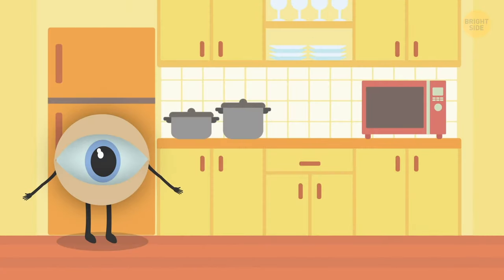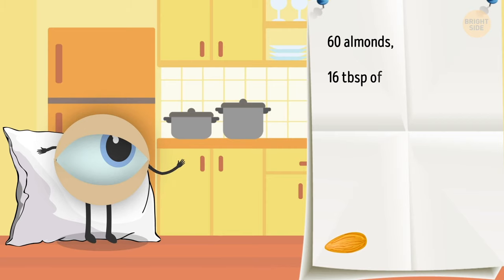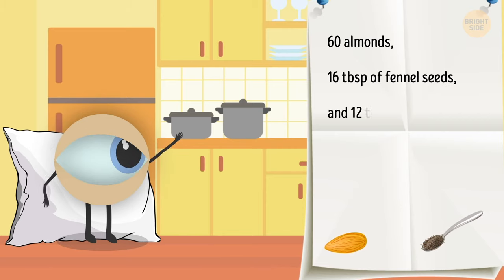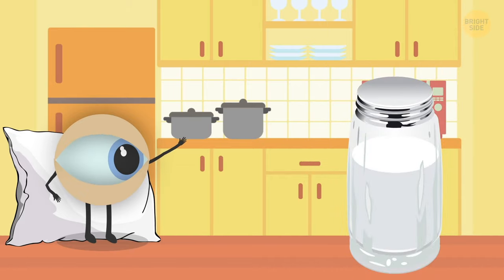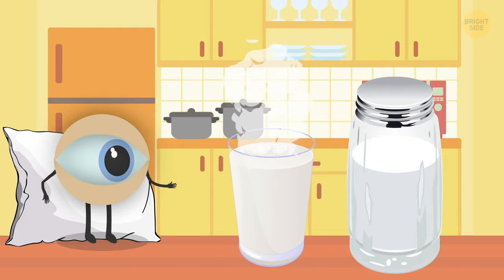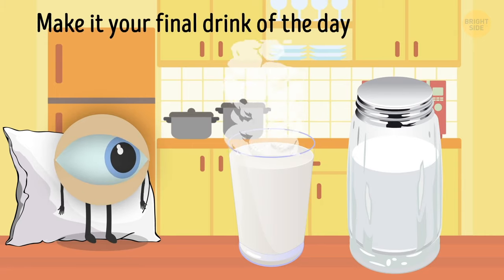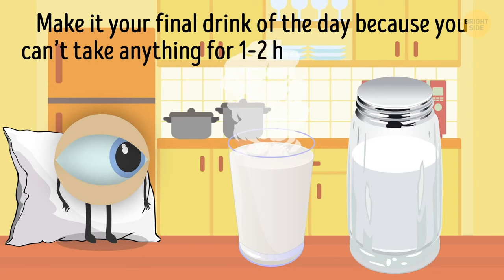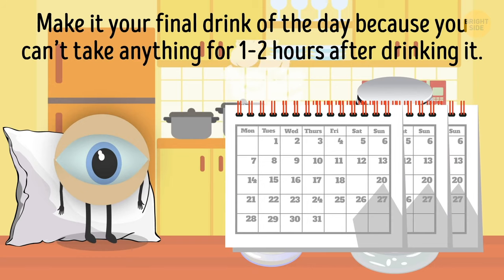If making fresh juice every day sounds like too much work, try making a powder you can add to some milk before bed. You'll need 60 almonds, 16 tablespoons of fennel seeds and 12 tablespoons of crystal sugar. Grind the ingredients into a fine powder and keep it in a glass or plastic jar away from sunlight. Two tablespoons of the powder mixed with warm cow's milk before bed will benefit your eyesight, brain and overall health. Make it your final drink of the day and try a 2- or 3-month course before taking a break.